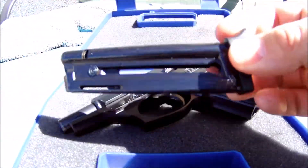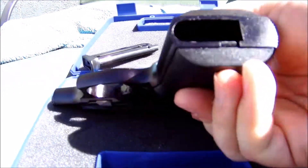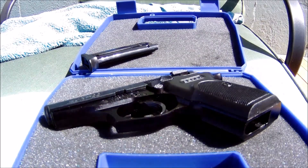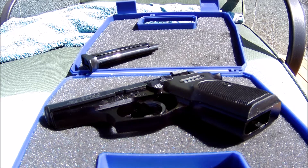First of all, the gun has no ammo in the magazine and it's completely empty — no round in the chamber — so we are safe. Now this is a really fun little pistol but it does have some important things you should know about it in order to operate it properly.